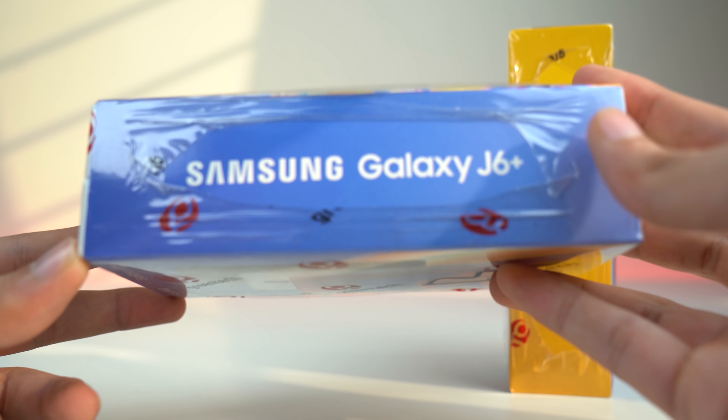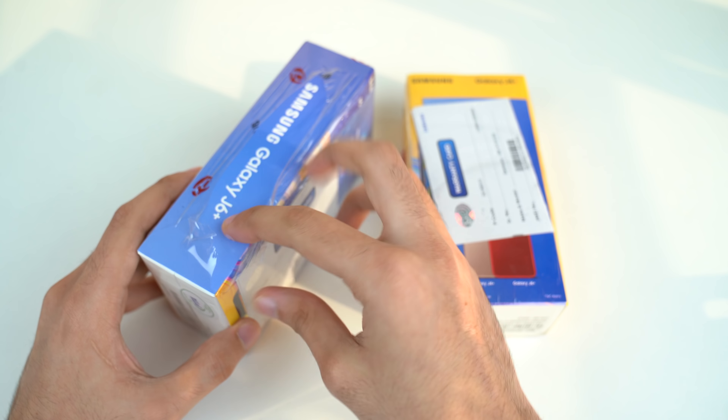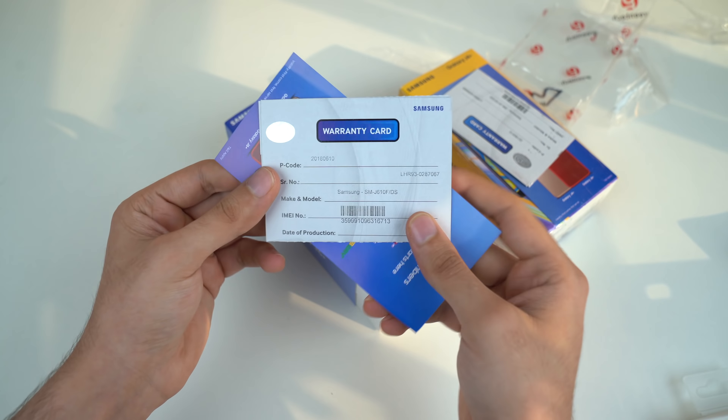This one is having the single camera. The Galaxy J6 Plus is the first Samsung phone to have a side fingerprint scanner, so I'm interested to see how that will work.